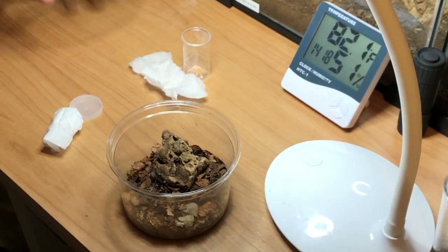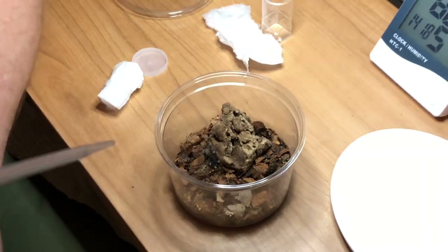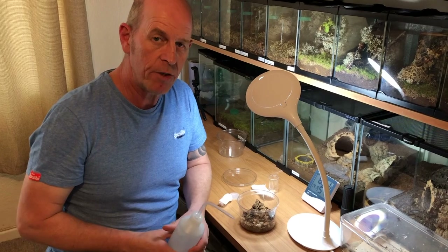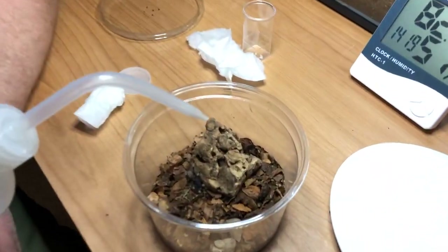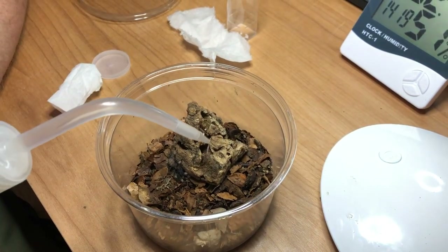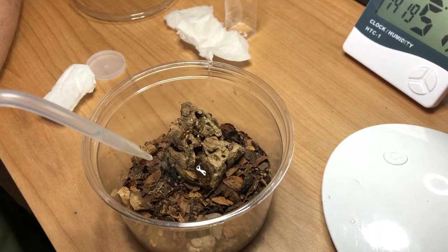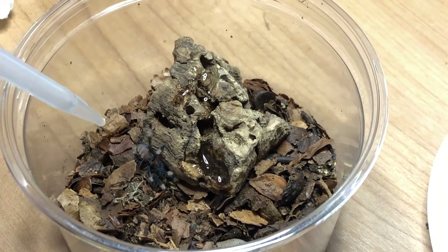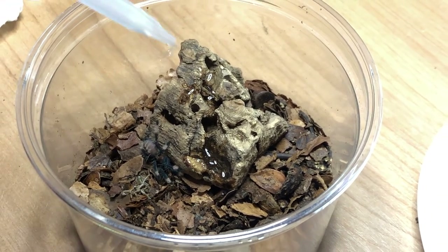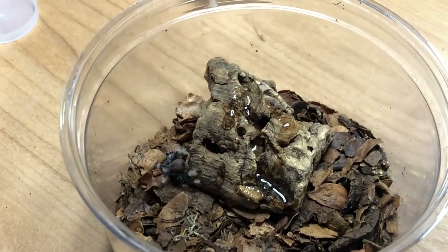Now for water — I don't give these guys a water bowl as such. What I do is use the cork bark to act as a water bowl. The cork bark has loads of little nooks and crannies, so I literally just tip a bit of water in there and you can see the water just sits there, creating its own little water dish. It doesn't matter if it runs off into the soil because that just helps hydrate the soil as well, bearing in mind your sling wants to be kept slightly damp. He'll also get a lot of fluid from his food.